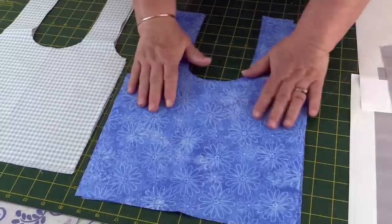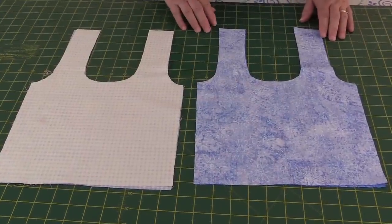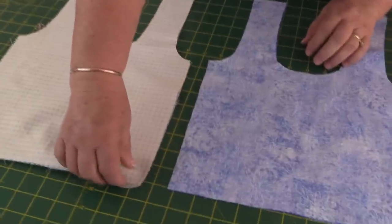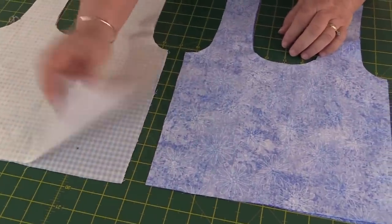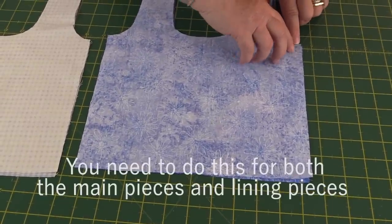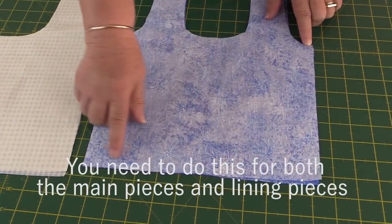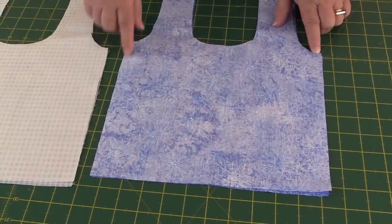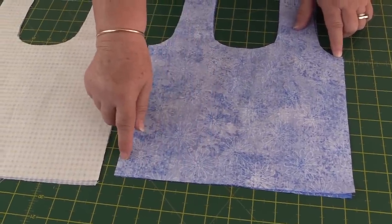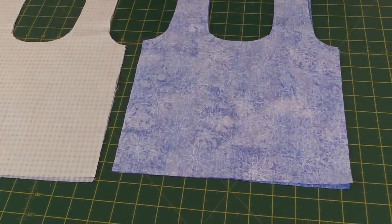Nice and easy, so let's get started with constructing it. Now that we have our pieces cut out, we're going to put right sides together — the two main pieces and the two lining pieces facing down — and then we're going to sew a quarter inch seam. Start with a back stitch and come down a quarter inch, stop a quarter inch from the end, pivot, come along again, turn and come to the end and back stitch. The reason we don't sew off the ends is because we're going to box the bottoms of these.